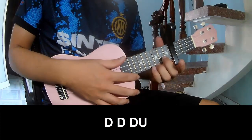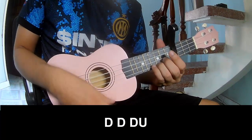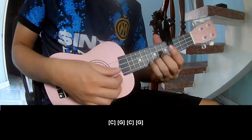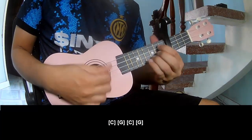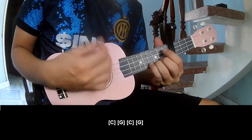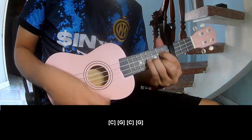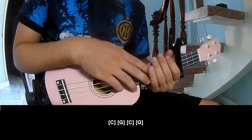For the outro, you play Down, Down, Down, Down, Up. And play along C: 2, 3, 4, G, 2, 3, 4, C, G, 2, 2, 3. And the strumming pattern is the same way for the track.